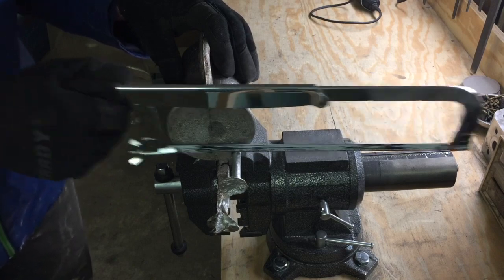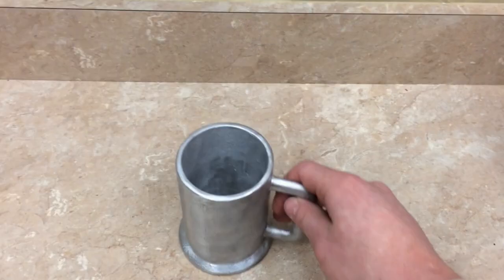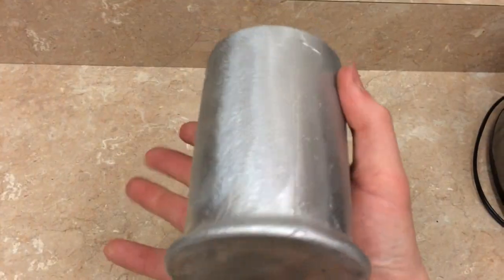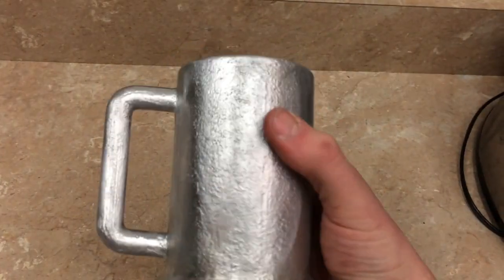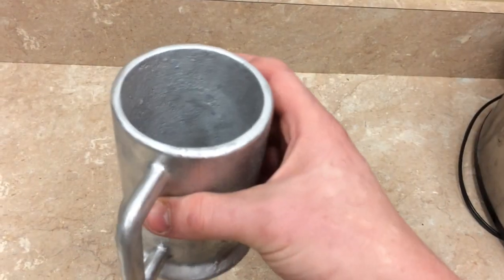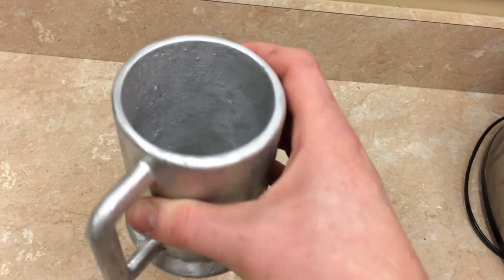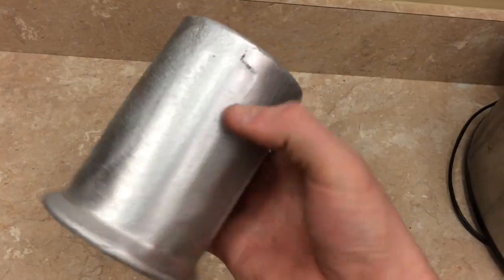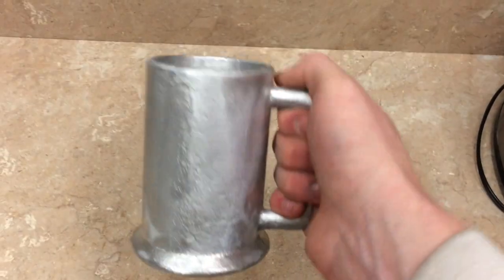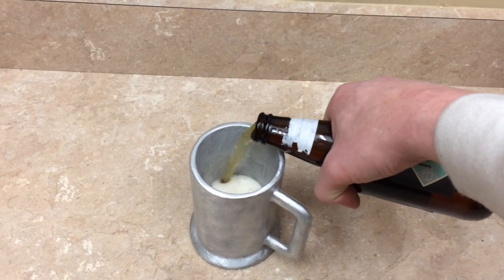Around this time my camera died, so I don't have any more footage of cleaning up the cast. But really all you're missing is a bunch of filing and then wire brushing. Here's the final product once it's been shined up with a wire wheel. I'm really happy with how this came out. It's a good project — I plan on making more of these in the future. Using cores is always a challenge, but it's a lot of fun as well. Thanks for watching, and if you have any questions or comments, just leave them down in the comment section below.